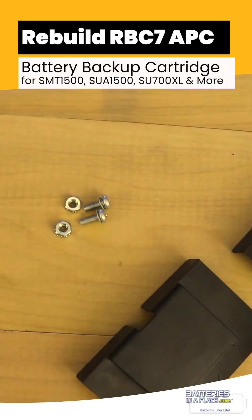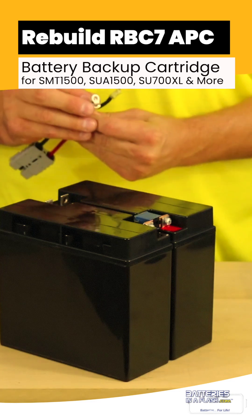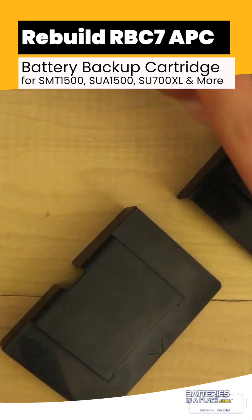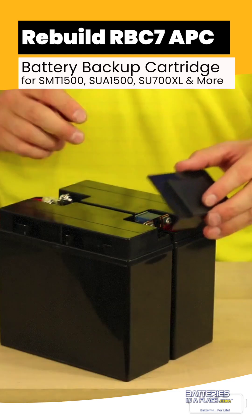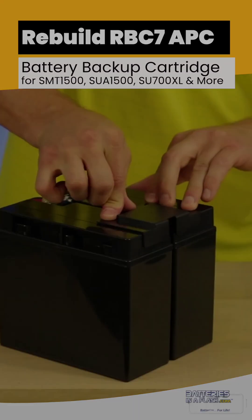Now let's begin working on the connector. Start by putting the screw through the eyelet of the connector. The last thing we need to do is to put the covers over the connectors — it protects your terminals from shorting or damage.